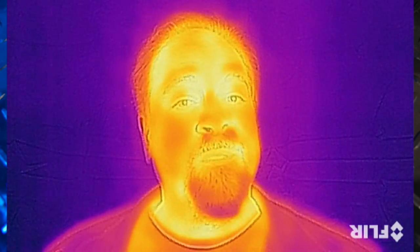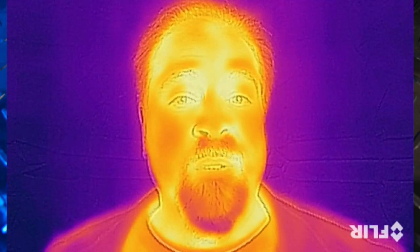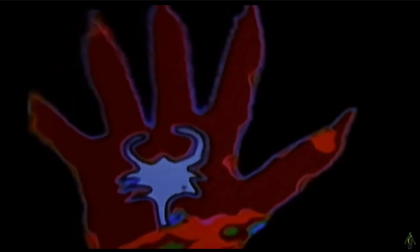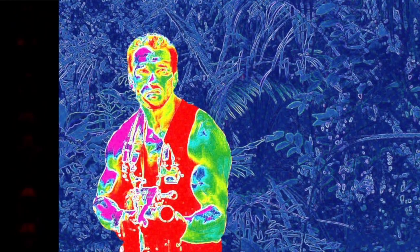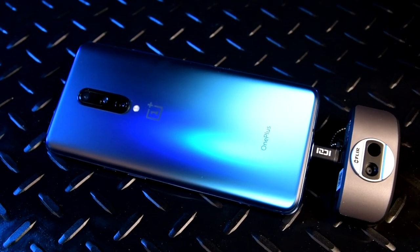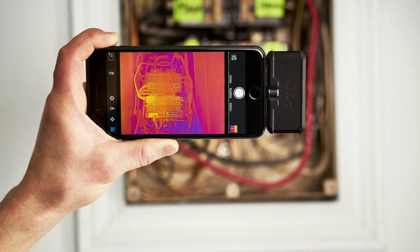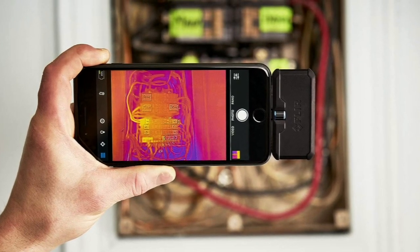Thermal cameras have been around for a long time, but it's only in the last few years that the cost of this amazing technology has come down enough to put it in the hands of everyday people. It's like adding a completely new sense to the ones we were born with. You might recognize infrared thermal vision from the movie Predator, but it has many more uses than chasing Arnold Schwarzenegger through the jungle. You'll often hear infrared thermal cameras referred to as FLIR cameras, for forward-looking infrared. The type I'm talking about today are the smartphone-based cameras, rather than the expensive dedicated units.